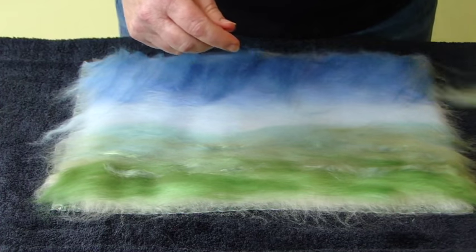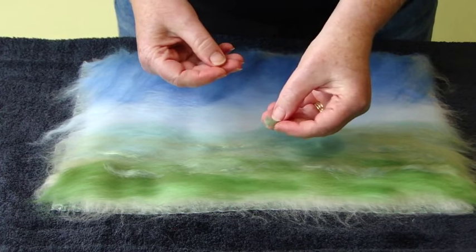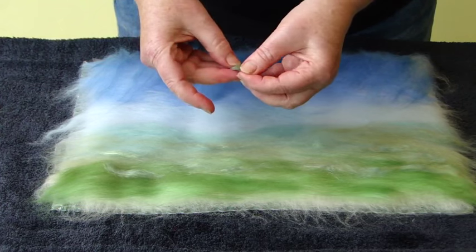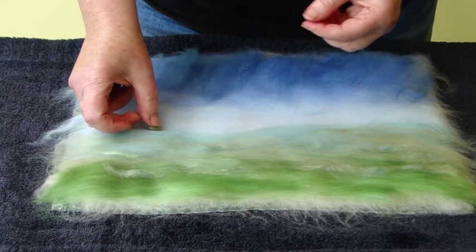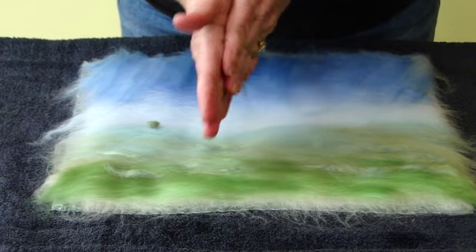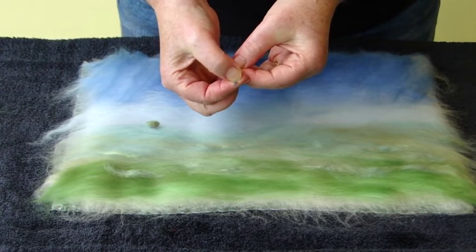Then take a very small amount, ball it up, and with your grey you can create a stalk by rolling it in your hands. Then you can put it here. Take a small amount of grey, roll it in your hands like that, and then you can cut a tiny trunk off.